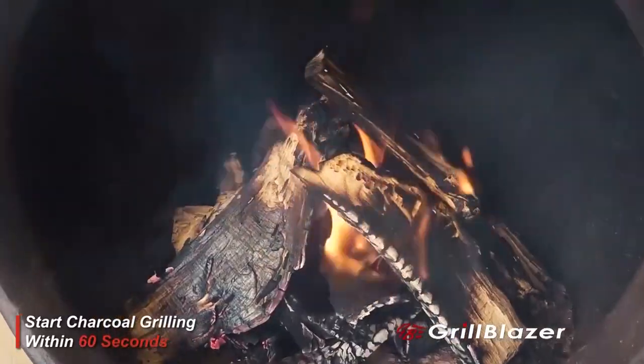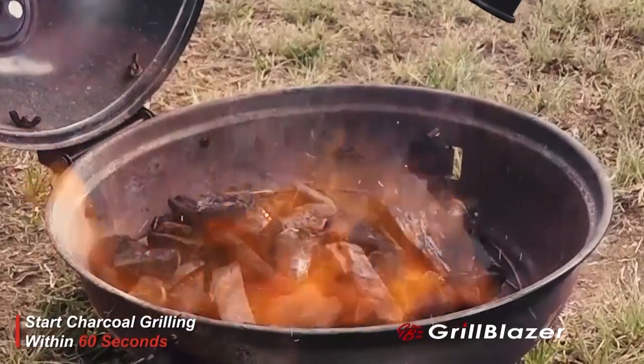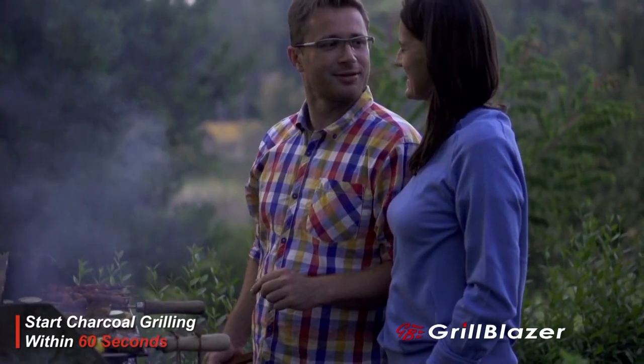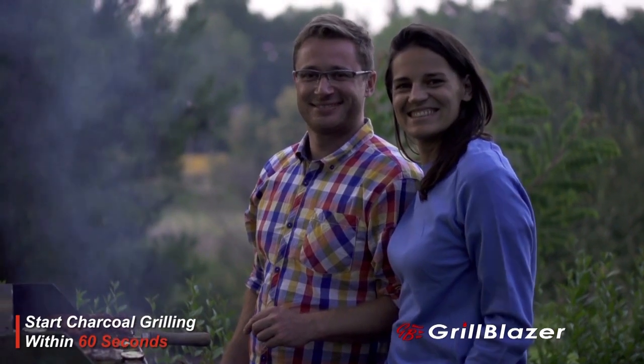Your chiminea, your outdoor fireplace, your campfire — it'll light your charcoal and warm up your grill so fast that you'll be cooking on charcoal in a couple of minutes, up to five times faster than you could be cooking on a gas grill.